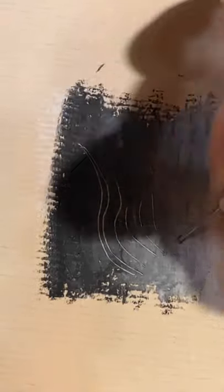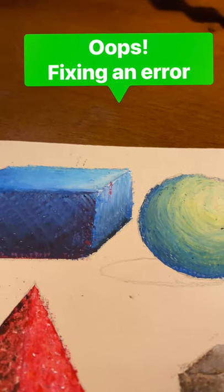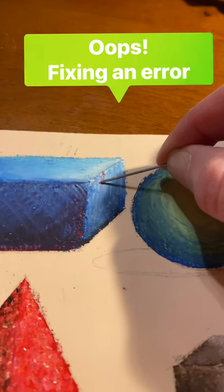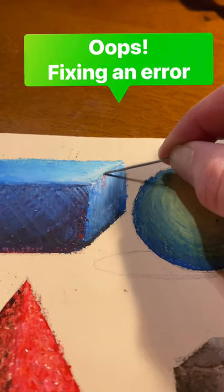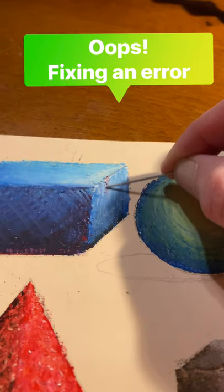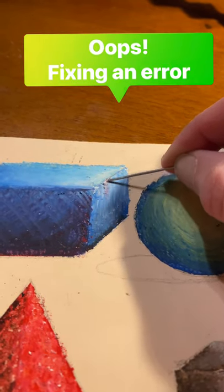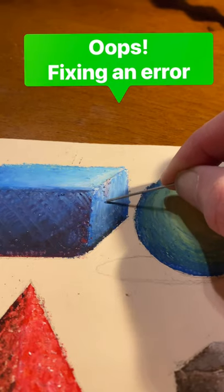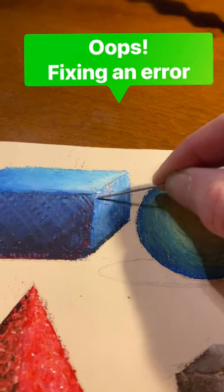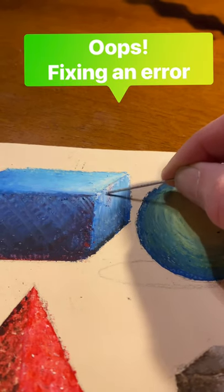Sgraffito is a removal of oil pastel using a sharp tool. One final tip: mistakes happen, right? So there was a little tiny bit of red on the edge of my pastel that I missed. I'm using a very fancy tool known as an unbent paper clip, and I'm using it to scrape off that little red stroke.